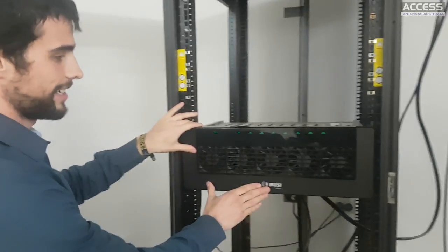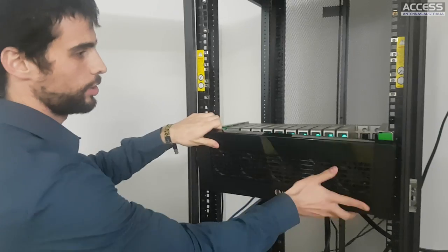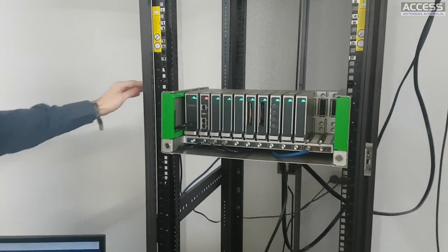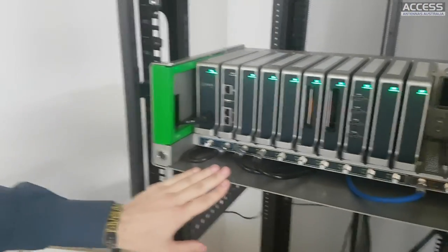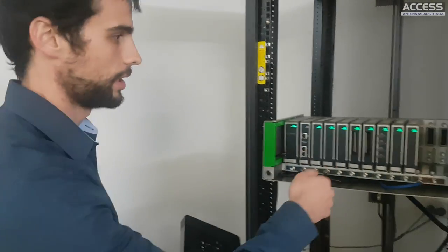This is actually the last part of the whole head end, because this is the unit you will connect. The first thing is the chassis - the base of the unit. The base doesn't need any screwdriver, as you can see from when we mounted it in the rack.